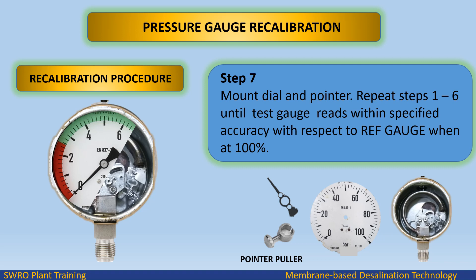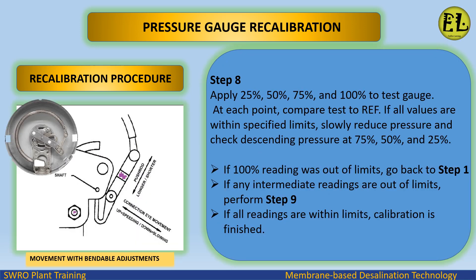Repeat steps 1 through 6 until the test gauge reads within specified accuracy with respect to the reference gauge when at 100%. Step 8: apply 25%, 50%, 75%, and 100% to the test gauge; at each point compare the test reading to the reference limits.